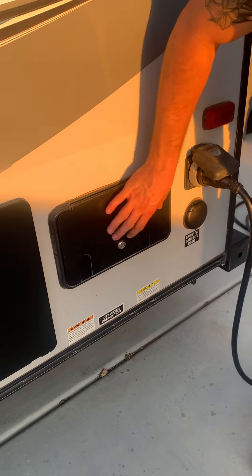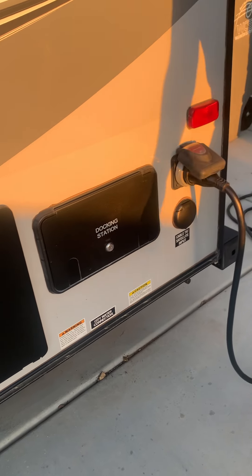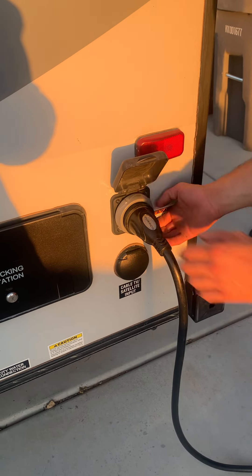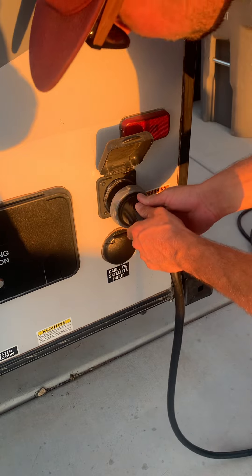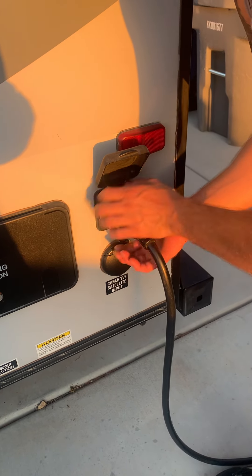Right here is the docking station — you really don't need to worry about anything here, this is for full campground hookups. This is your plug for your power, so this just screws off and comes out, and then just plug it in and screw it. The other side will hook up to the generator.